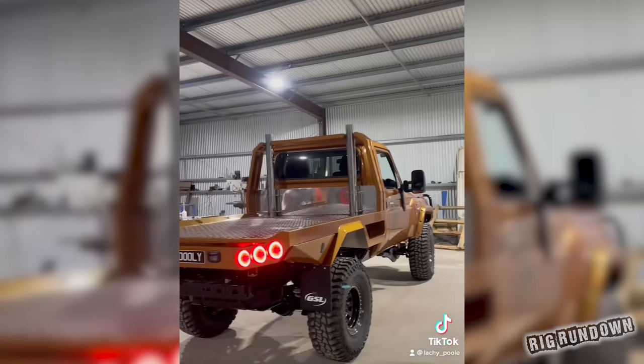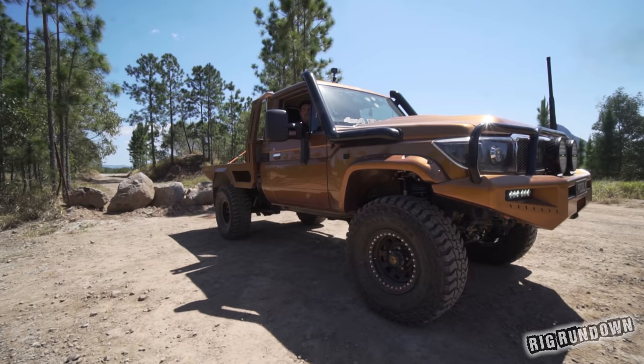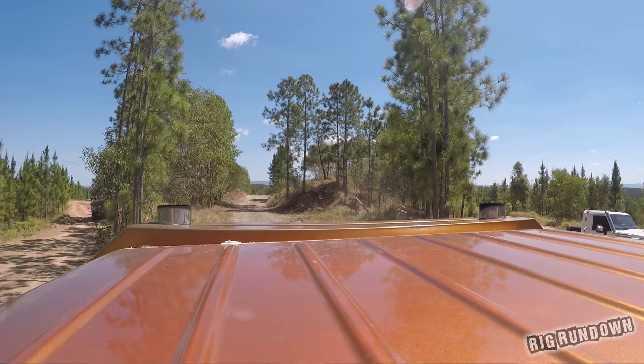I'm a diesel mechanic by trade, so I work on trucks every day. My old man's got a couple of Kenworths, I've always been around trucks, so I thought it'd look pretty cool to put some stacks on the thing. I always had the idea of doing it — it took me about six months to make the whole system and hook it up, just doing a little bit here and there. When I got it hooked up, I loved it and never looked back. It's all come together now, and this is what it is today.